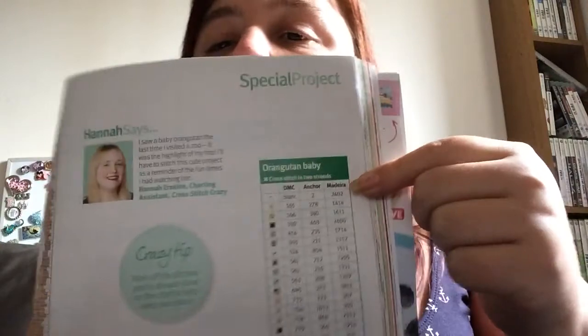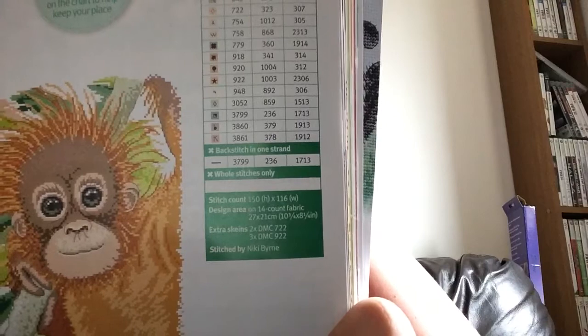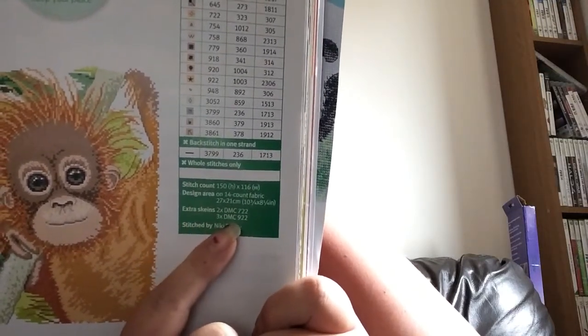It tells you what you need extra skeins of. They give you DMC, Anchor, and Madeira thread options. It tells you what kind of stitches are in it, and here it's got your stitch count. It says about the extra skeins, which is really handy so you know you've got plenty — because we often get these charts and they tell us what we need but not how much.